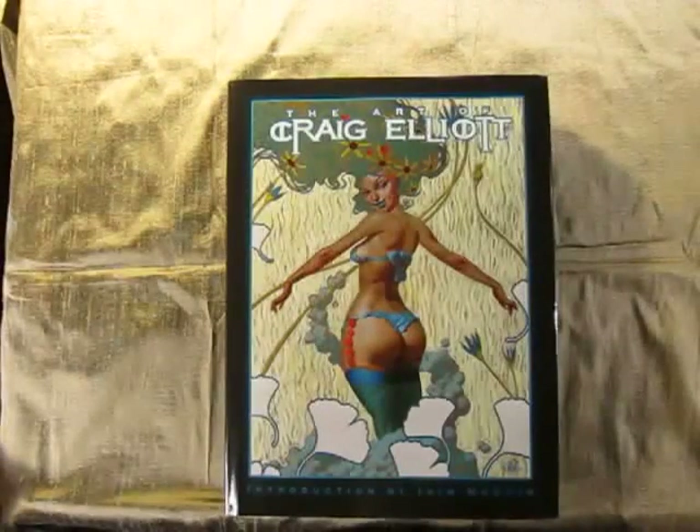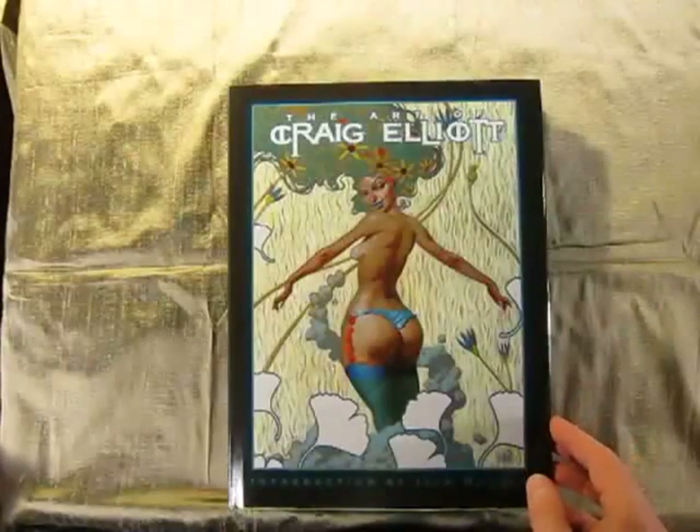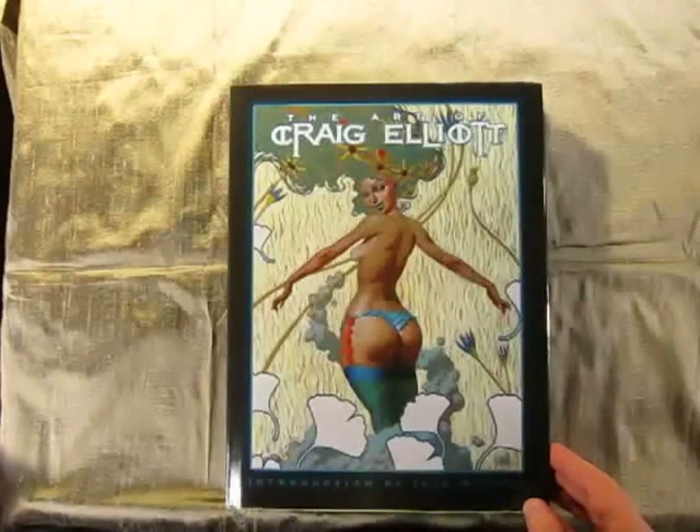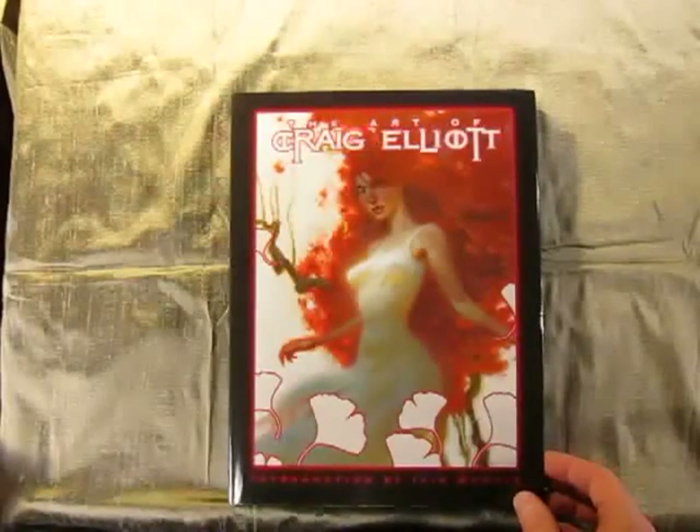This is a little tour of the art of Craig Elliott. This is the Variant Bra cover, this is the Variant Nude cover, and the Variant Red cover.